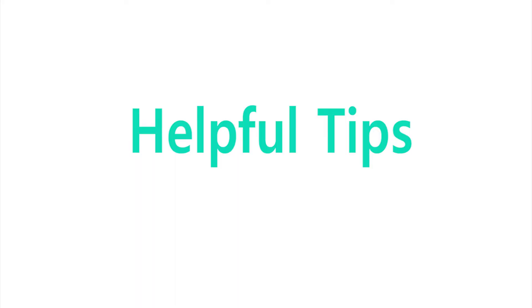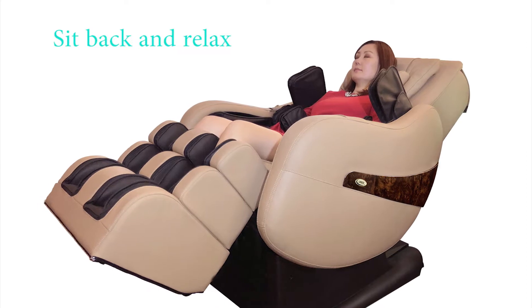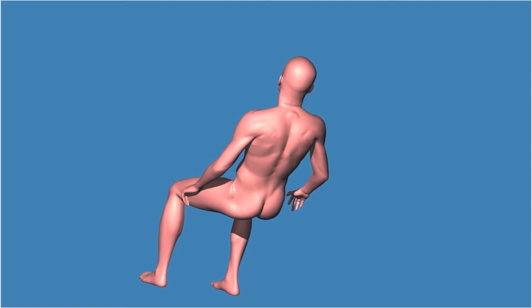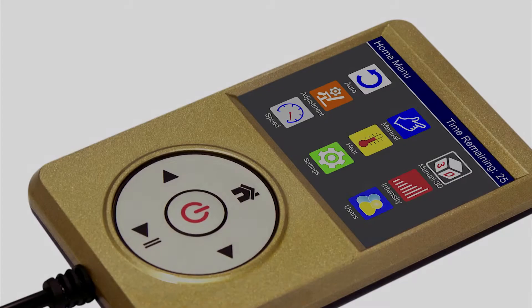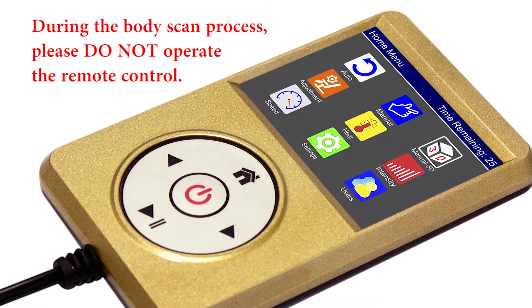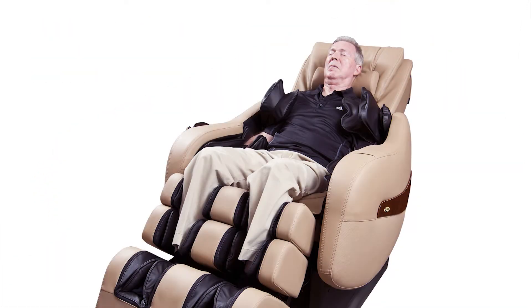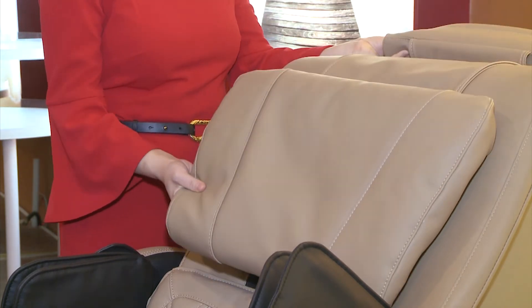Helpful tips. Sit back and relax with your head resting against the backrest for a body scan and shoulder detection. This allows the chair to identify the body size and target the acupressure point massage for the user. During the body scan process, please do not operate the remote control. For a more accurate body scan, move the pillow up or flip it to the back. If you prefer a stronger neck massage, definitely flip the pillow to the back.